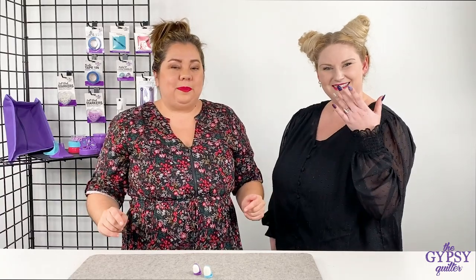Hey everyone, it's Nicole from Gypsy Quilter, and today I've enlisted a little help. Meet Chessa. Chessa works here with me in the office, and she has the most fabulous nails. Chessa is just starting to learn how to sew, so I like to show her all of the cool and exciting tools that we have here.